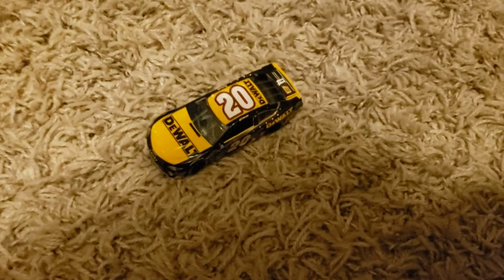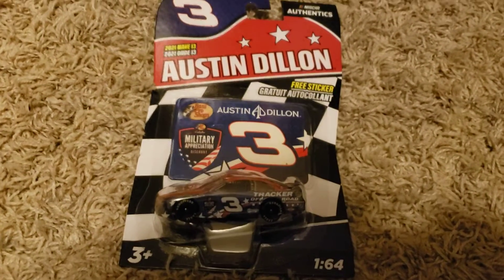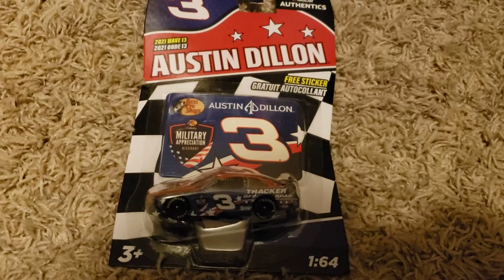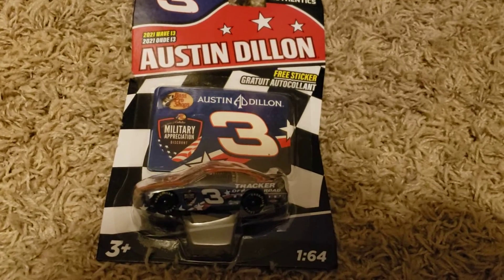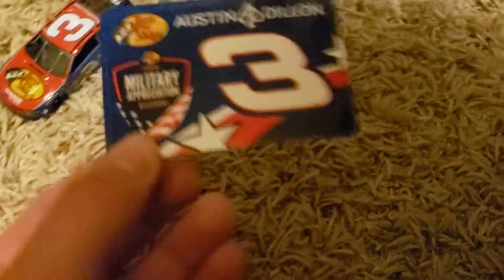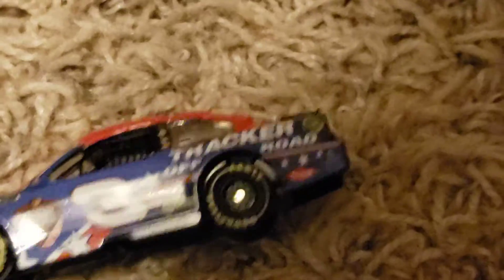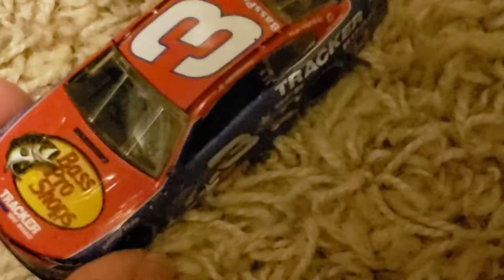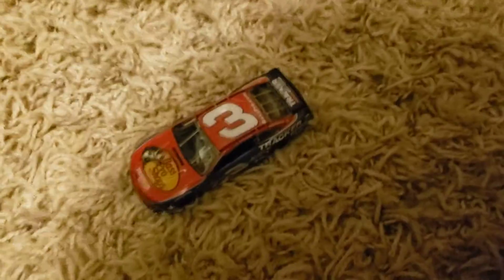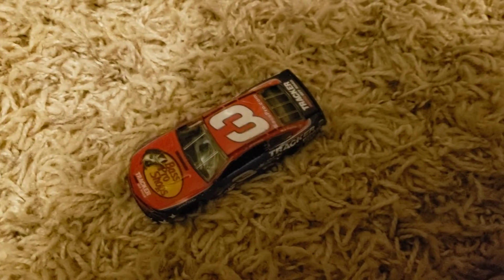The final Wave 13 car that I have — I know I still need the Eric Jones — is Austin Dillon's number 3. Let's go ahead and unbox this. We have Austin Dillon Military Appreciation number 3. Solid. Here is the actual diecast — Tractor road, off road. I like this. I'll give it a 6 or 7 out of 10. Solid. All of them are solid. But that's it for Wave 13 — let's move on to Wave 1.